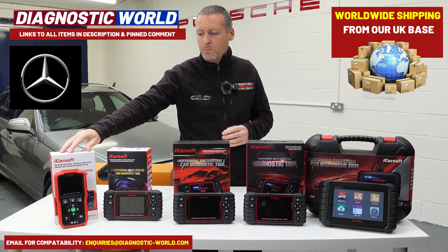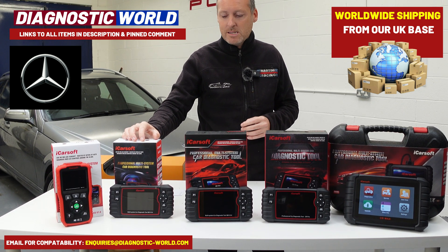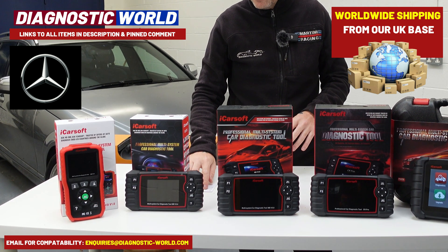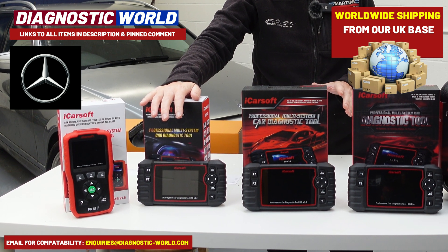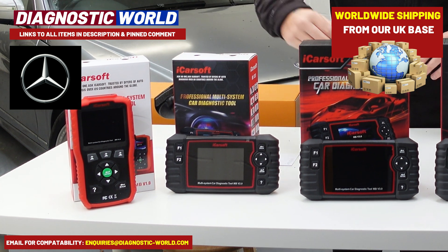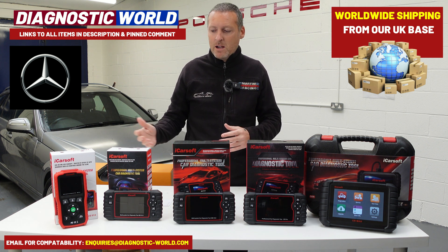So that's the MB version 1.0. We then come to the MB version 2.0. This is a little bit more expensive and looks a little bit different — it's £149 as it stands. This tool will do everything that the 1.0 will do, but it has additional features: DPF regeneration, electronic throttle calibration and control, injector coding, oil service reset just like the 1.0, and steering angle sensor reset as well. So it gives you a few more features and functions, and it will also cover all of your main systems like engines, airbags, ABS, and transmission.